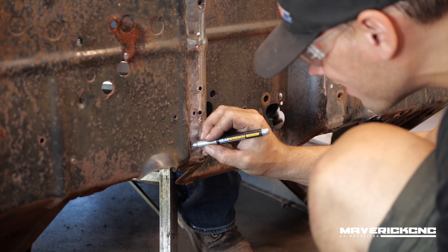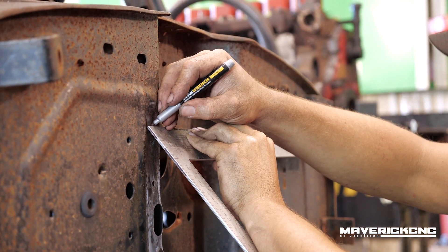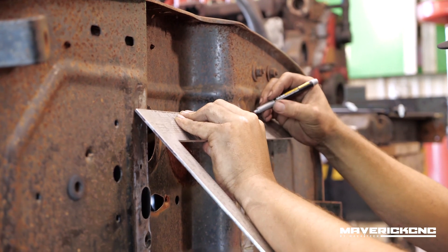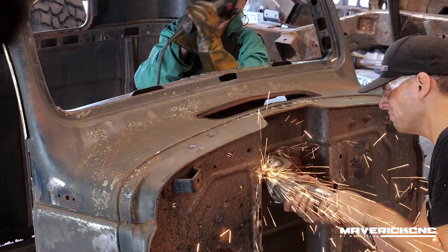We really wanted to modify the firewall so that it would fit right with our 12-valve Cummins. We wanted the cab more forward so we could fit a radiator in the engine bay with the factory hood. So in order to accomplish that, we needed to notch the firewall in.